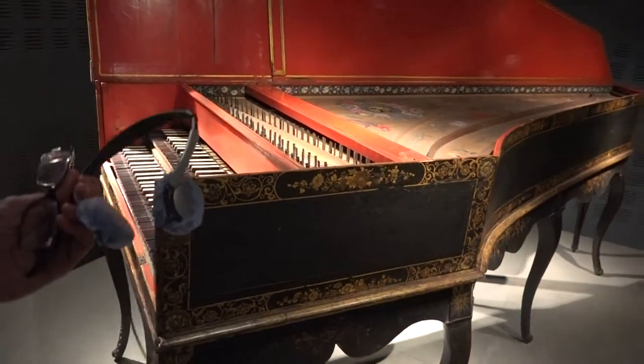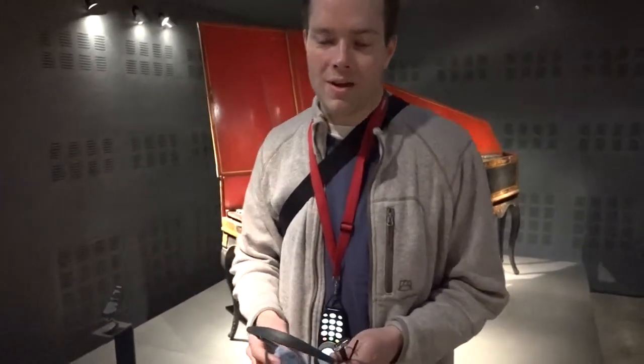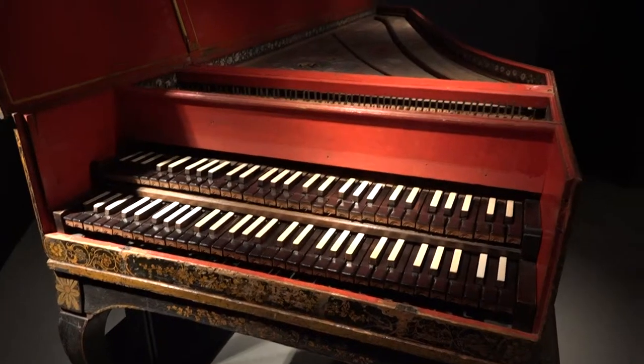You can type in all of these numbers that correspond to each of these harpsichords, and you can type it in and hear what each of these instruments sounded like. So this one is from 1732.